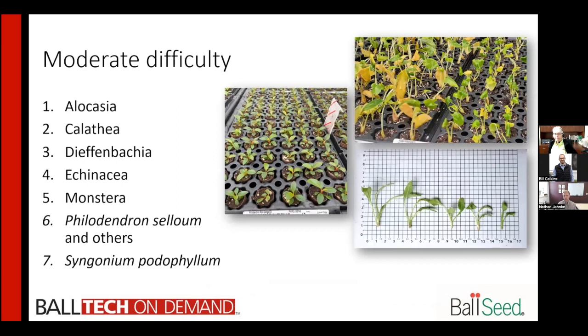Moving over to moderate difficulty, we start getting a few different species and a lot of different tropicals. With alocasia, the amount of leaves you receive makes it a little bit more difficult. We prefer to have at least two leaves and a shoot. As you can see in the picture, some of those only have one leaf, which makes it more difficult to actually root the plant and get it going.